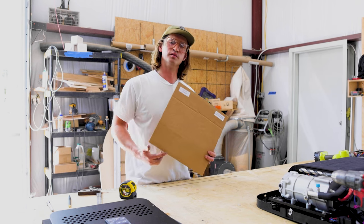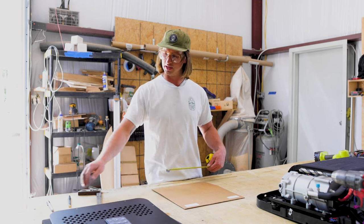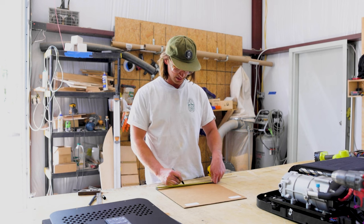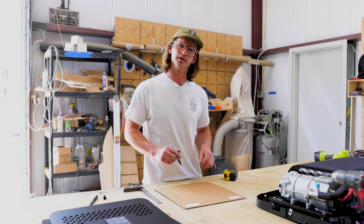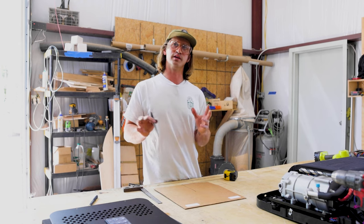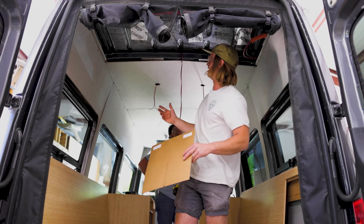We have the 14 by 14 template that Nomadic cut out for us to get this centered. If centered is the ideal position in your van, this is a 14 by 14, so we'll take tape on this template and mark seven inches. Inside the van there is a true center line on the Sprinter vans — it's a little dot basically drilled out — and that'll show you where true center is, making the installation more seamless.